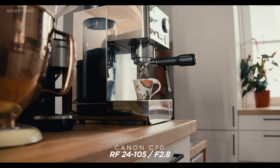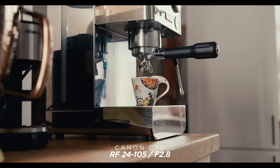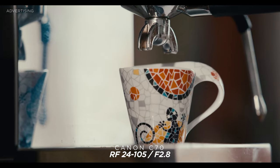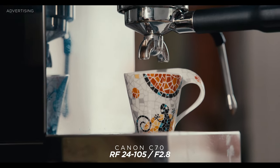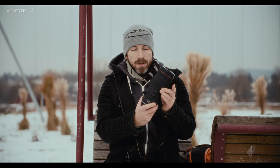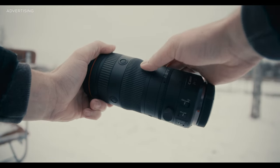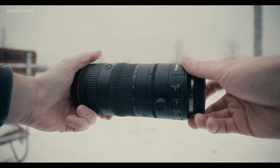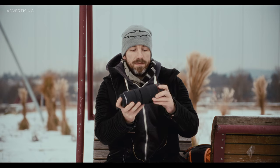Another great feature is that it's par focal — meaning once you've acquired focus, the focus won't change no matter what zoom range you're in. So if you lock your focus at 24mm and zoom all the way in, making a crash zoom like I did on a coffee shot, it's still tack sharp. That's an ability only cinema zoom lenses have. It also doesn't extend while you zoom, so as you can see I'm zooming in and out and the lens stays in place — great for balancing on gimbals.